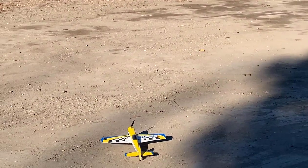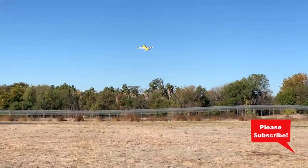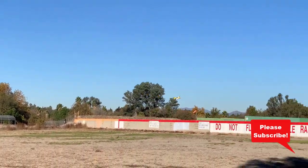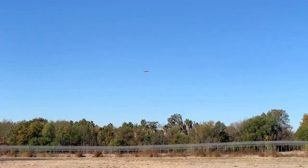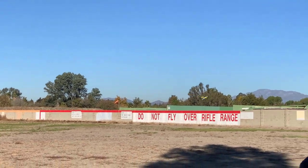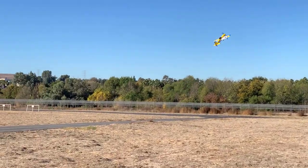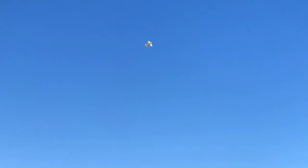I really hope this works. Okay, it's in the air. First thoughts — it looks a bit tail heavy, so let me trim that out. There we go. It's definitely a 3D plane.